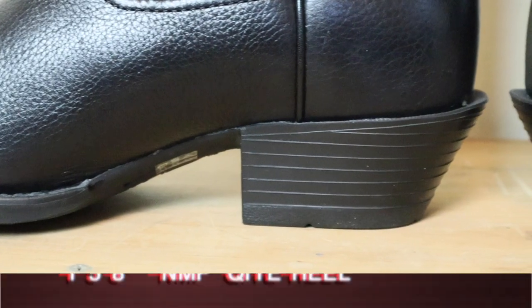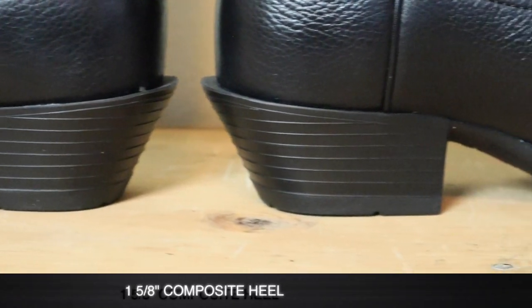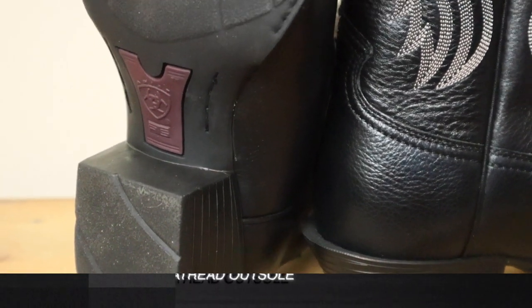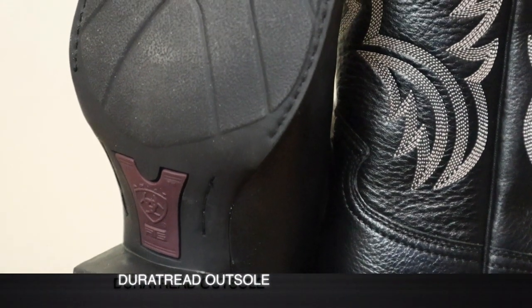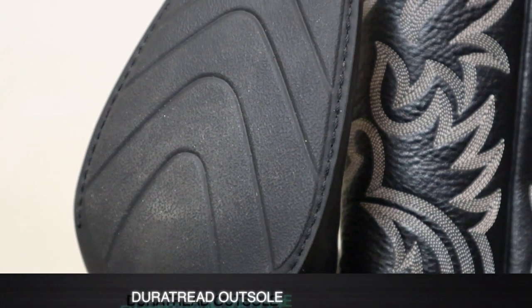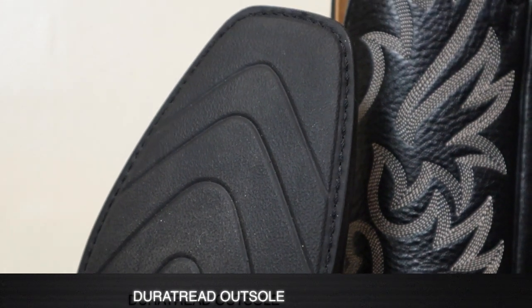For the heel we have a 1 and 5/8 inch composite heel with lines to make it look like stacked leather, but it's not stacked leather — it's actually molded to the outsole, which is their Dura Tread outsole. That might make it a little bit more difficult for this boot to be resoled, and some cobblers might not like to work with this type of boot.